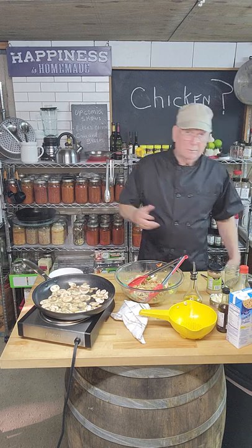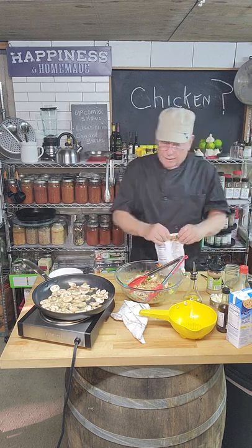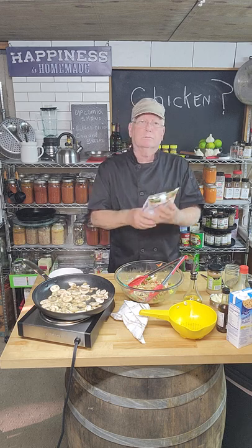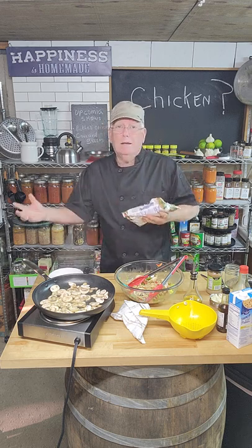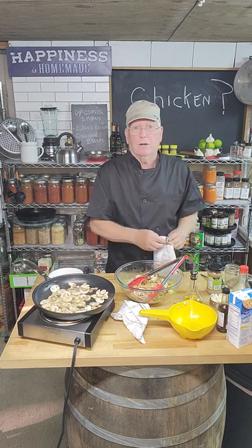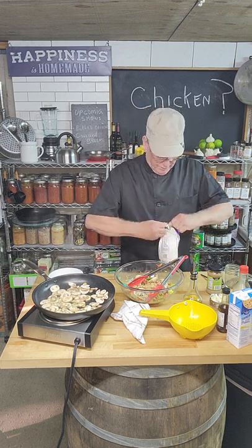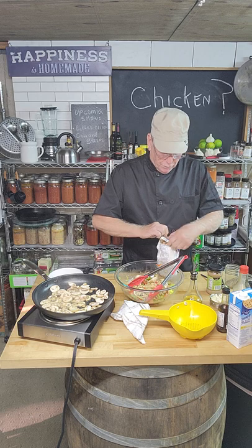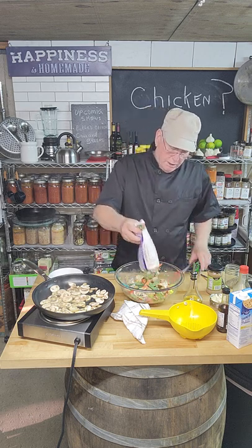One thing that's probably very unconventional is that I'm using frozen vegetables. I have them in the garden, but it's not about me — it's about what you can do at home. Most of you probably don't have a fresh garden, but you can get frozen vegetables for $1.29. So we're going to add peas and carrots.